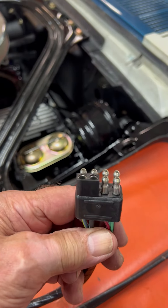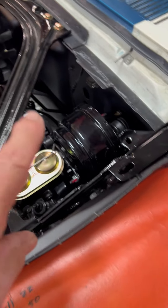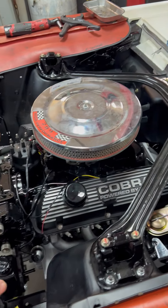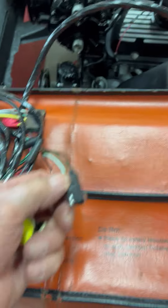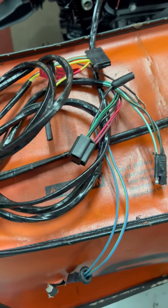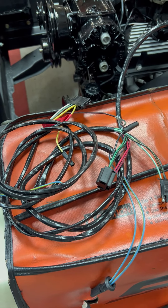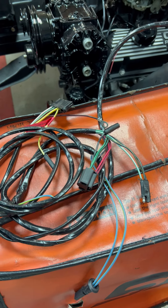You'll see that we have a connection right here that attaches right there — it's kind of hard to get a picture of it. Once that's attached, it is then distributed all over the engine bay. All these connections on this end of it — you can see there are multiple connections — will be attached under the hood to the starter solenoid, the alternator, the coil, the sending units, and so on and so forth.